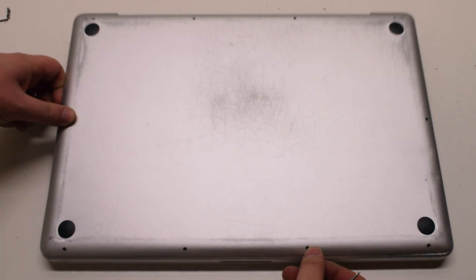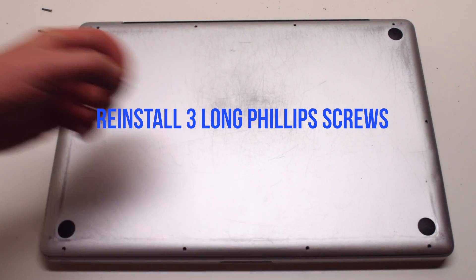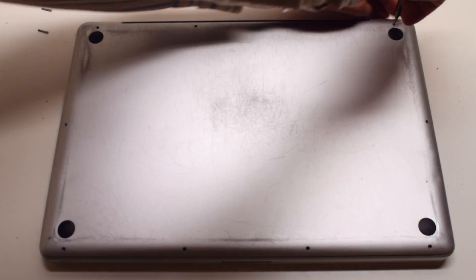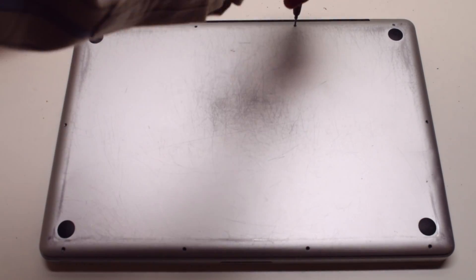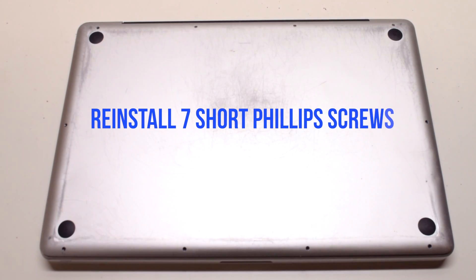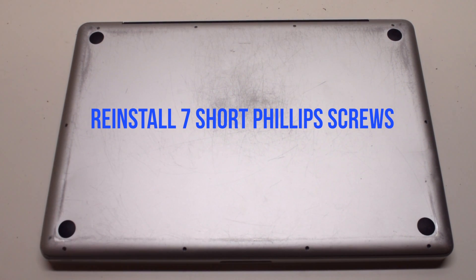Reinstall the cover. Reinstall the three long Phillips head screws first, starting in the top right and going leftward. Then reinstall the seven short Phillips head screws, starting in the top left and going around the contour of the MacBook.